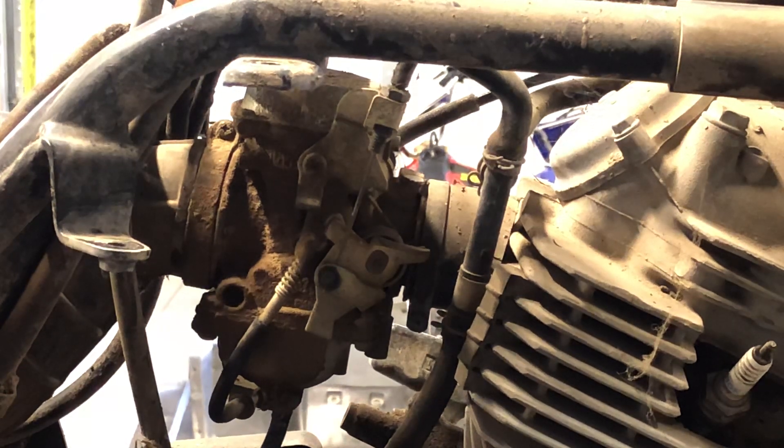Today we're going to be removing a carburetor off of a 1995 Bayou 300 four-wheeler. It doesn't matter two-wheel drive or four-wheel drive, it's both going to be the same. We've got the plastics off and the fuel tank — you don't have to do those to remove the carburetor. We've got the plastics off for another reason, but I just thought I would show you how to remove the carburetor from this point.